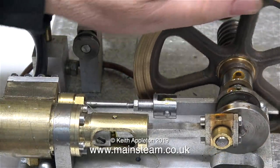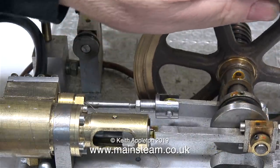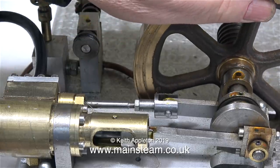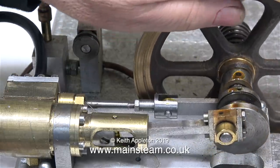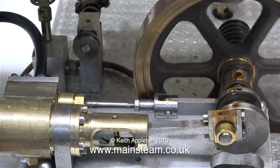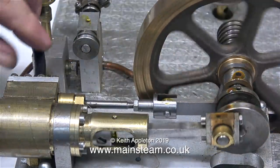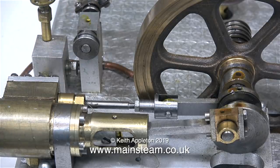There's a problem with the slide valve — it's exhausting at the end of each stroke. I don't wish to level any criticism whatsoever about the builder's ability with this engine, because as I said earlier it's very well made, but there is a problem with the geometry of the slide valve over the ports, and once again you cannot see or hear the problems from a photograph.